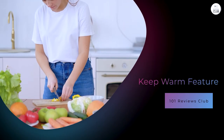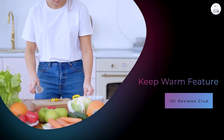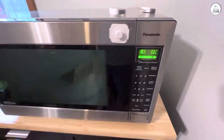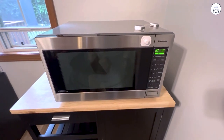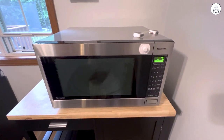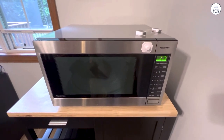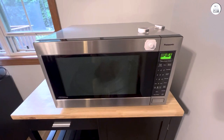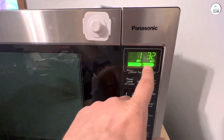Keep warm feature. Another feature I've used more than I expected is the keep warm function. I like to prepare meals in advance sometimes, and this microwave lets me keep things like soups or sauces warm without cooking them further. I usually make gravy ahead of time when I'm hosting dinner, and instead of leaving it on the stove, I just pop it in the microwave. The food stays warm without drying out, which is something that happens with my stovetop method. This feature is especially helpful if you're juggling multiple dishes at once and need to keep things warm while you finish up.